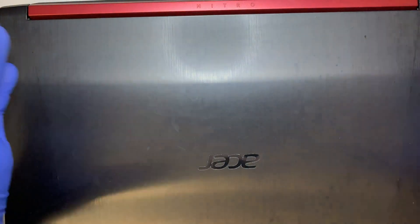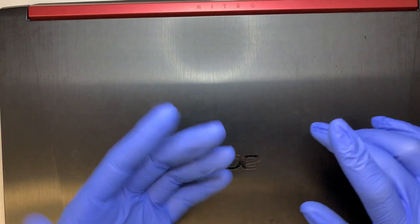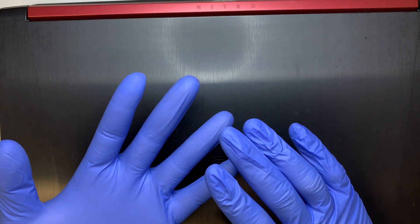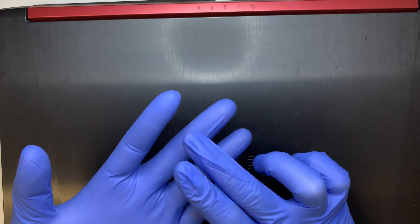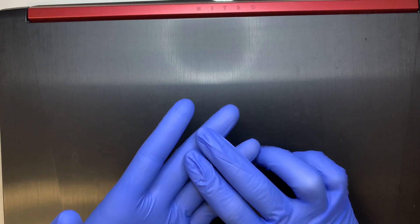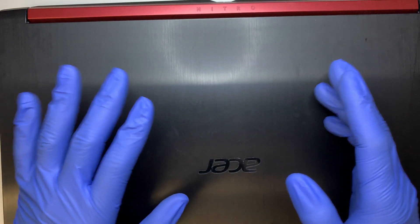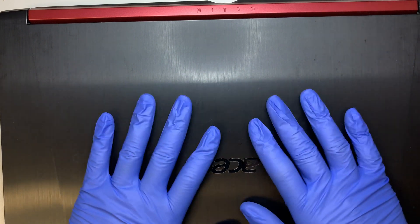When I disassemble this laptop, you'll get a chance to see how to replace the fan, the secondary hard drive or the main hard drive for the M.2 SSD drive, and maybe increase the RAM for yourself. So let's get started.